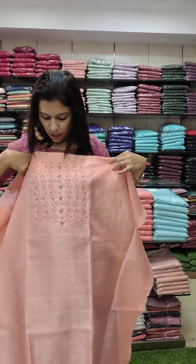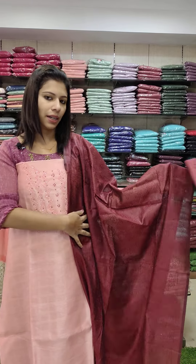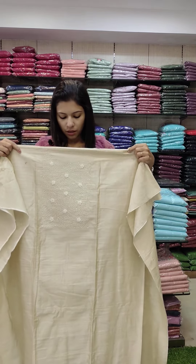It is a handwork style. The top has a full embroidery pattern. The contrast is a PV cotton bottom. Rate: 1440.